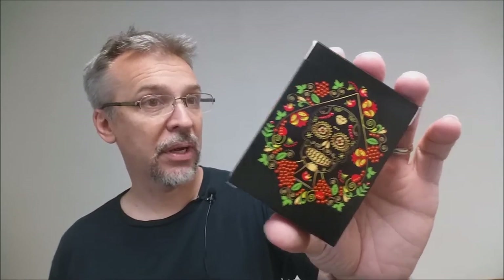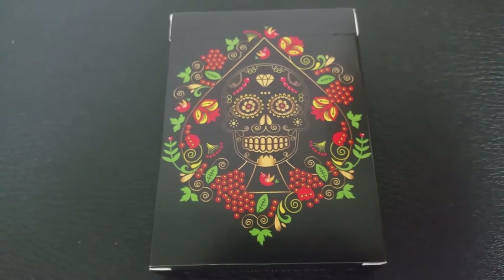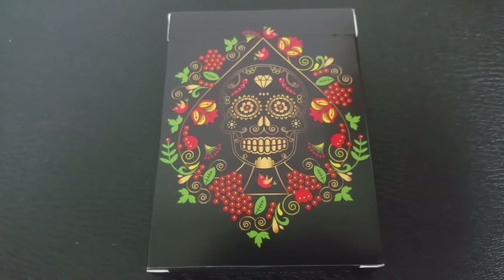The Calaveras de Azucar deck is a custom deck of playing cards and it's inspired by Day of the Dead. These cards, when they are printed, will be printed from the United States Playing Card Company.